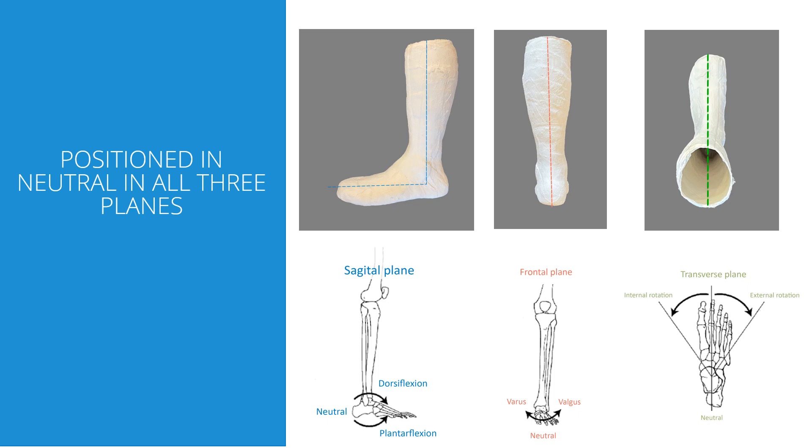When I say neutral, I mean neutral in all three planes. We need 90 degrees in the sagittal plane, a vertical heel to the shank in the frontal plane, and it should be without rotation in the transverse plane. If the patient can't be positioned in neutral, the dynamic walk is probably not the right orthosis for that patient.